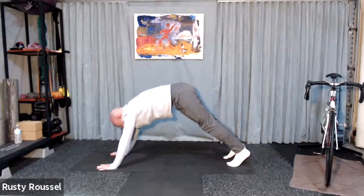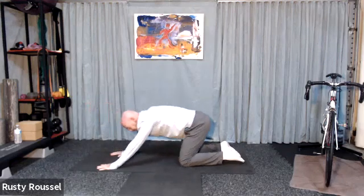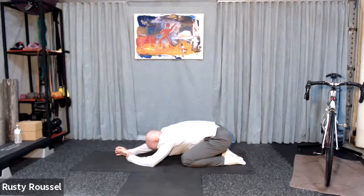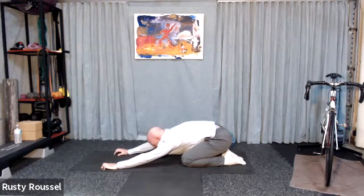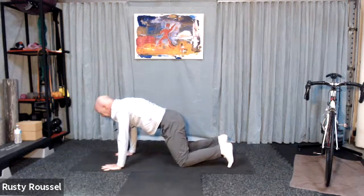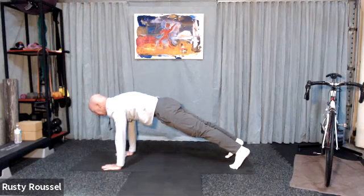Come back forward to that straight arm plank. Drop to your knees. Release the feet and sit back to a child's pose. We're going to repeat those poses in that sequence. Come back to hands and knees. Tuck your toes. Lift the knees.